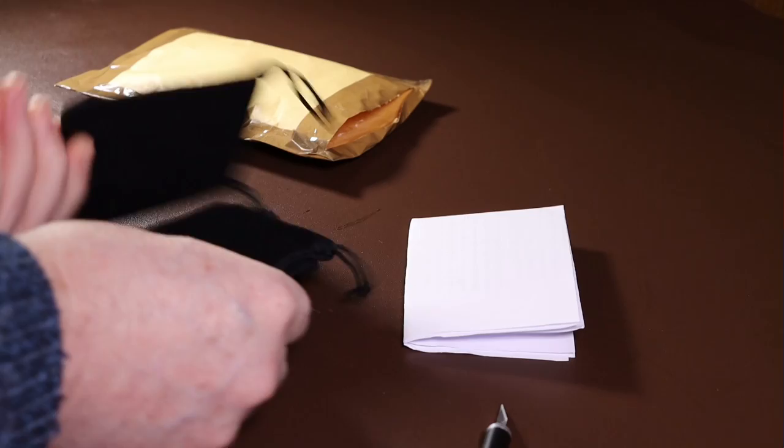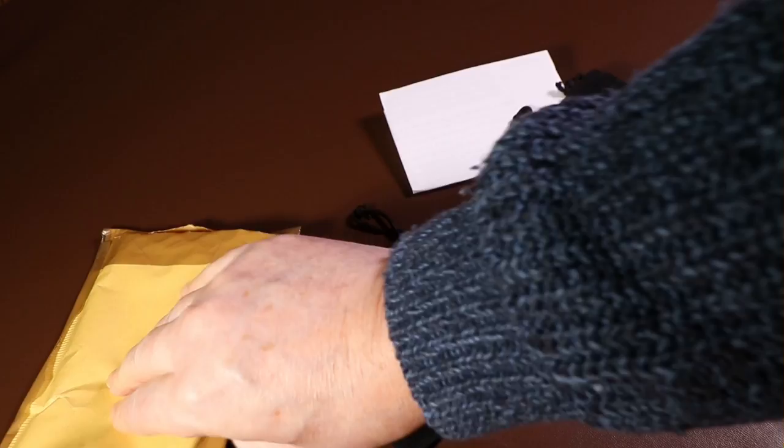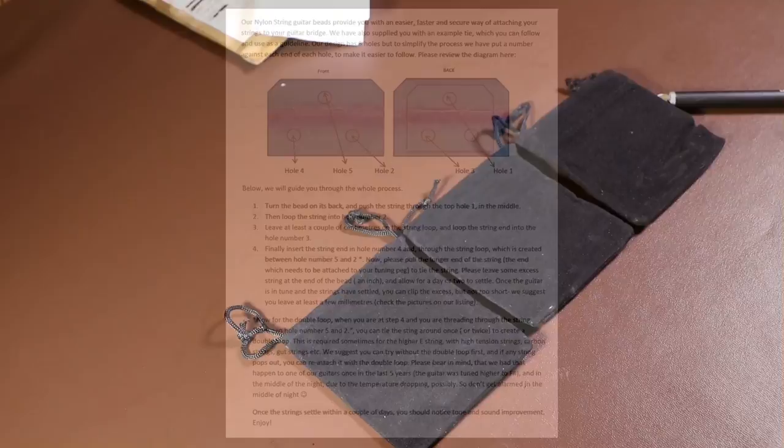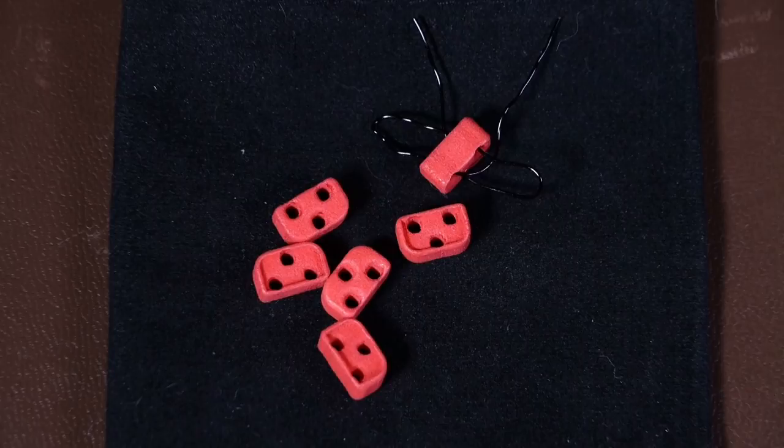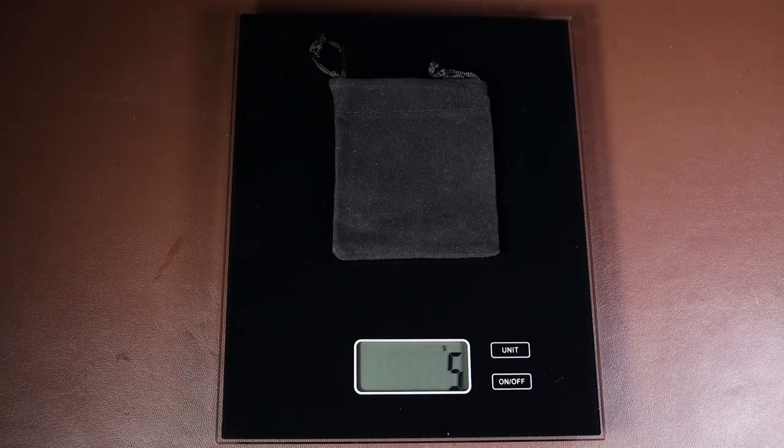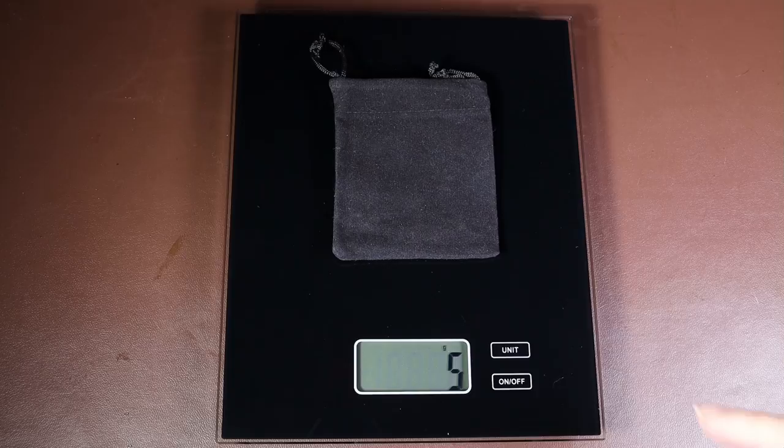They came supplied in little black velvet bags, which I think would make them a great gift, because they look really good. But if you sent them as a gift, be sure to enclose the instruction sheet, because if you just sent someone a little velvet bag of beads without any description or instructions what to do with them, you wouldn't have any idea what they were. And if you wanted to send a set of these overseas, it shouldn't cost too much either, weighing only about 4 to 5 grams, or 0.15 to 0.2 ounces.